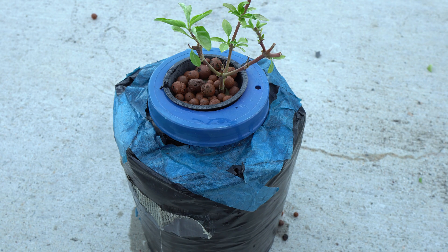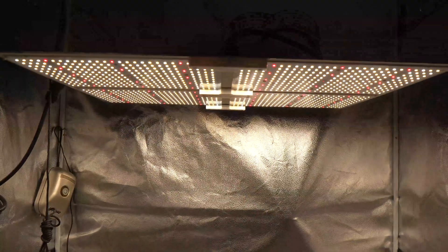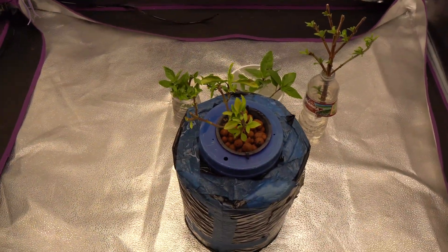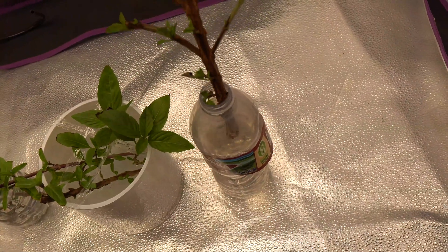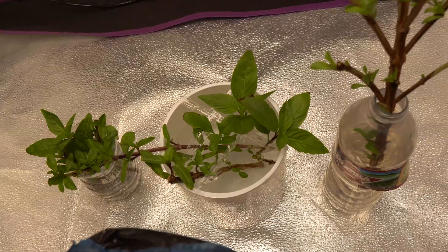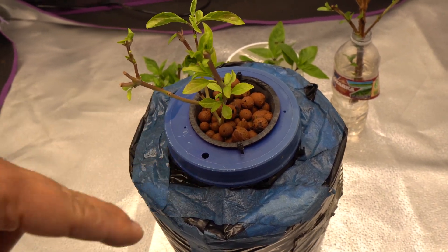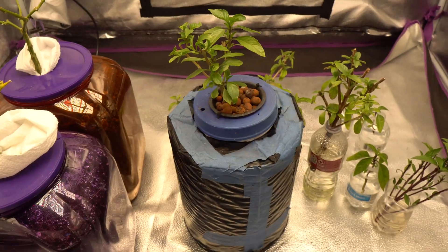Now we close this up and put it under a light. I'm using the Spider Farmer SF4000, but you don't need anything that powerful - anything around 100 watts should be good. Just put it right on top of the plant and you're all set. Behind it, look at these - the ones I'm propagating, including a large hardwood branch. Because basil are so easy, it doesn't matter if you cut a young or older branch; they all will work.